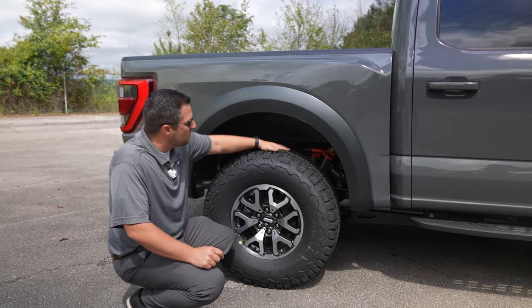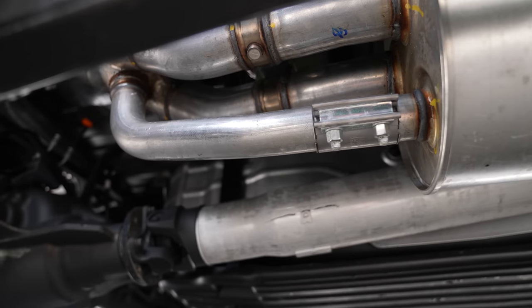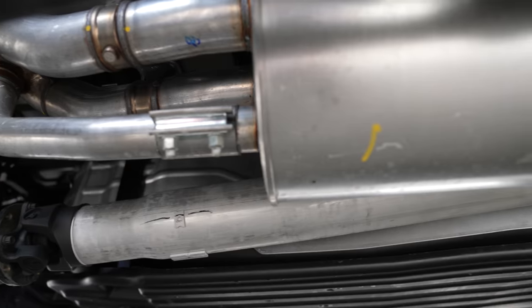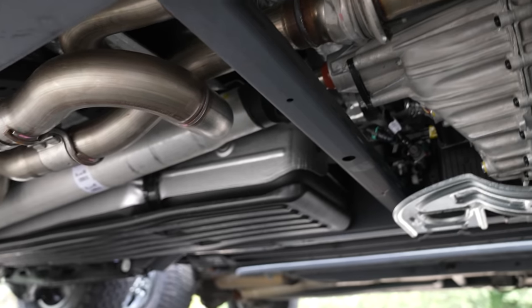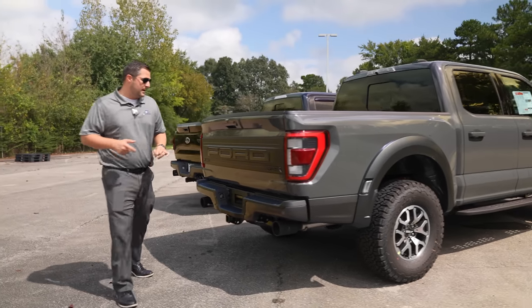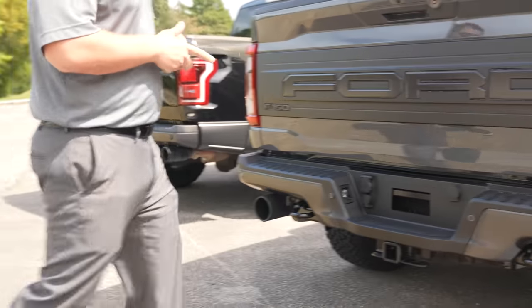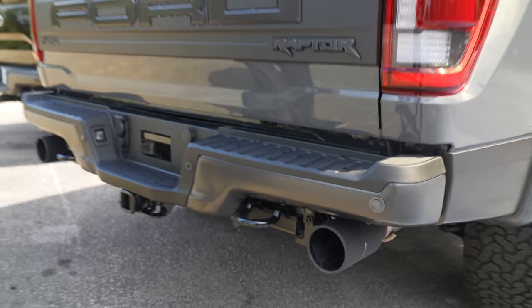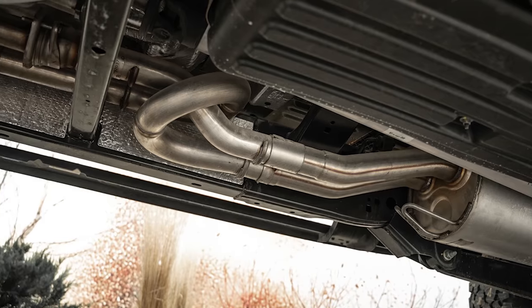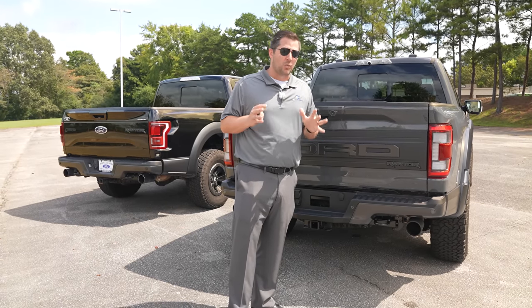Next let's talk about the exhaust system. That muffler is really where they dove in deep with R&D — it is an active valve exhaust system that allows you to custom-tune exactly what you want your exhaust to sound like. The exhaust pipes are very comparable to the previous generation Raptor with powder-coated black tips. They've also got a trombone loop system designed to keep the exhaust length exactly the same all the way through. But really, what you want to know is what does this thing sound like.